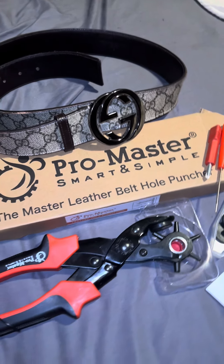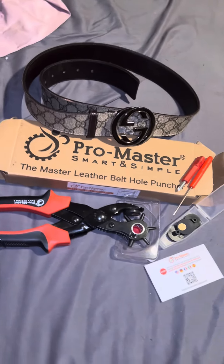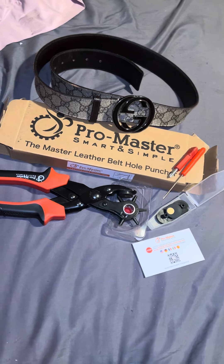How to punch an extra belt hole for your luxury belt without hurting it. I got this Pro Master Leather Belt Hole Puncher at Amazon for $20. It's easy to use and very user-friendly.